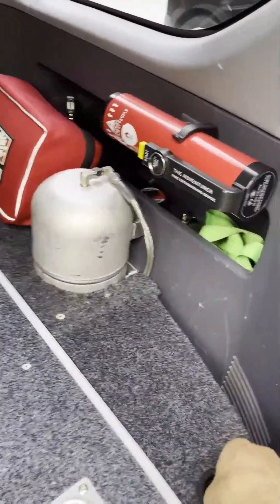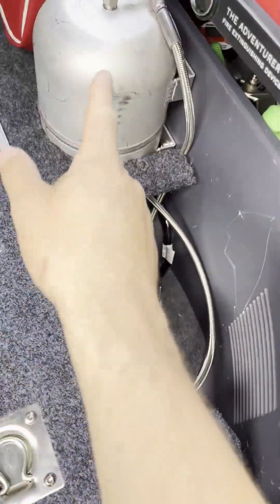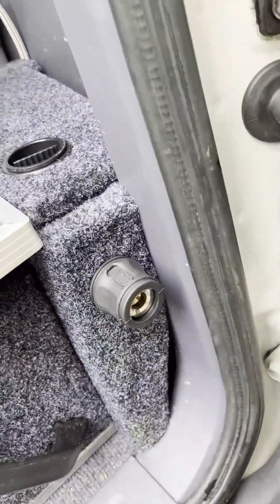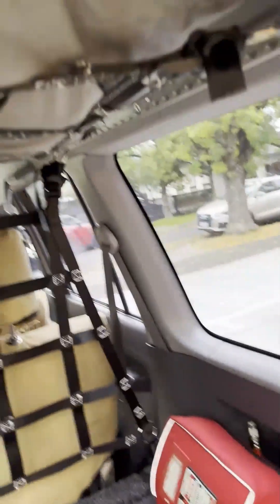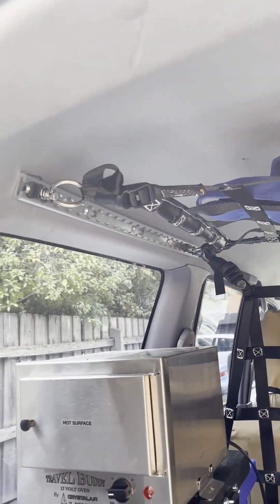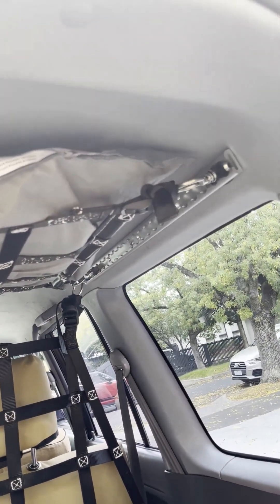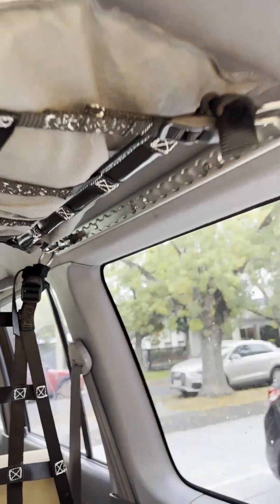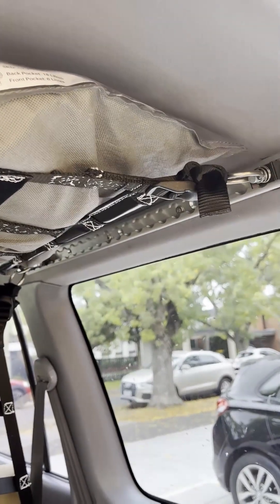Down the side I've got an ARB compressor which is plumbed in with the outlet just down there. There's a pretty small fire extinguisher and a medical kit. Up at the top I've got a cargo holder made from aluminium tie-down points, and these go into the third-row handholds up in the roof — that was pretty easy to mount.